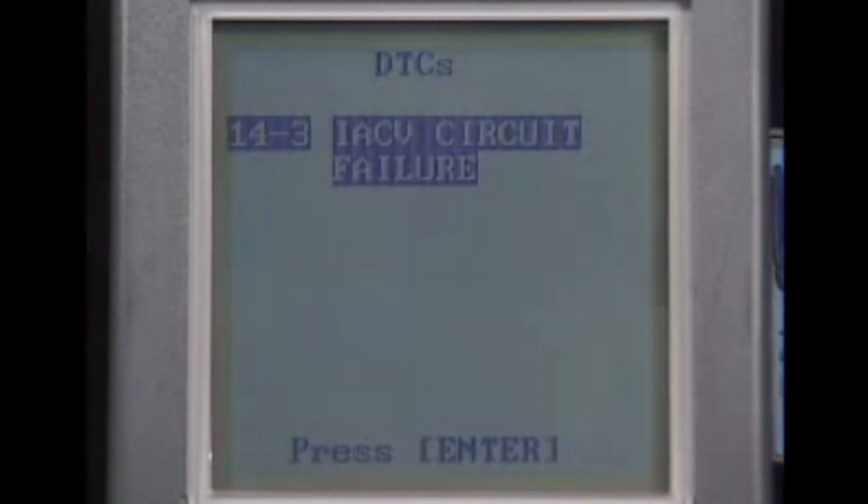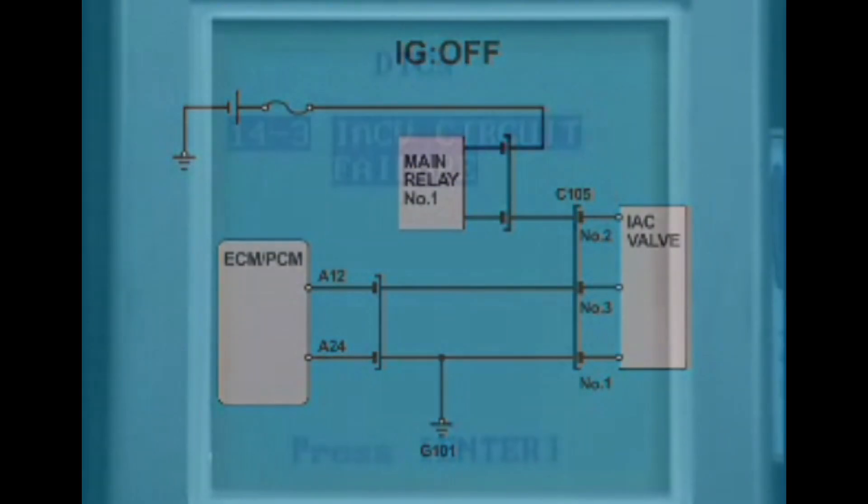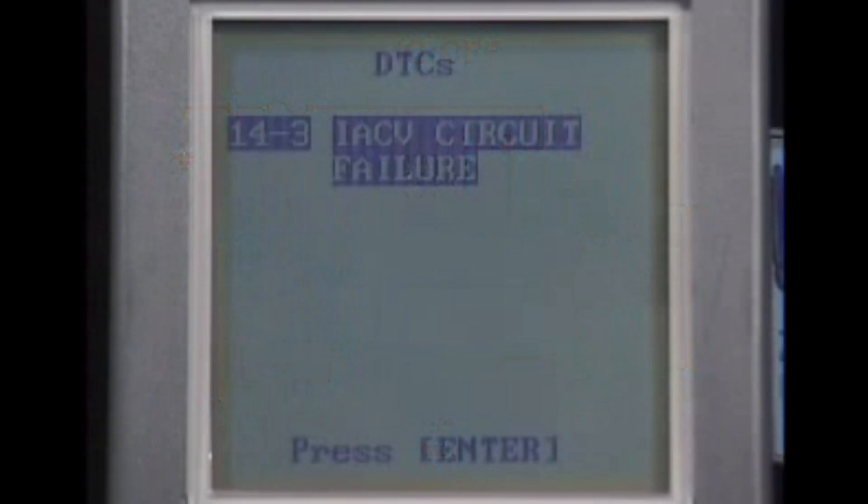If DTC14-3 is displayed, then it's confirmed that there is an error somewhere in the IAC valve circuit. Conduct troubleshooting when an error is found.